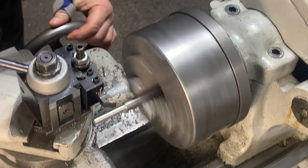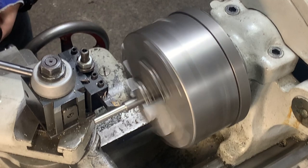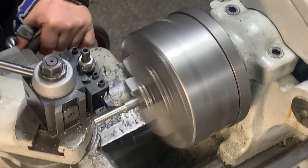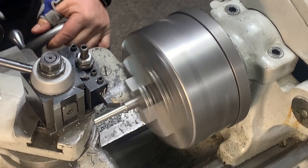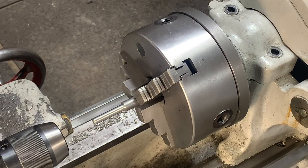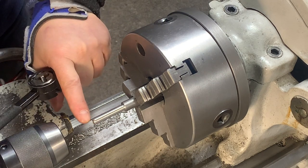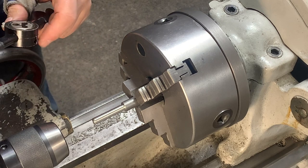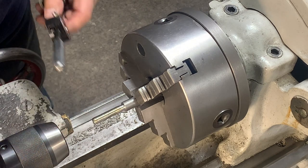That one inch section is undercut on the end. We'll go to the end there. Now, I didn't show it on camera, but it's always important to put a chamfer on the end of the part you're going to thread, because it gives your die a fighting chance to get started. Put some cutting oil on there.